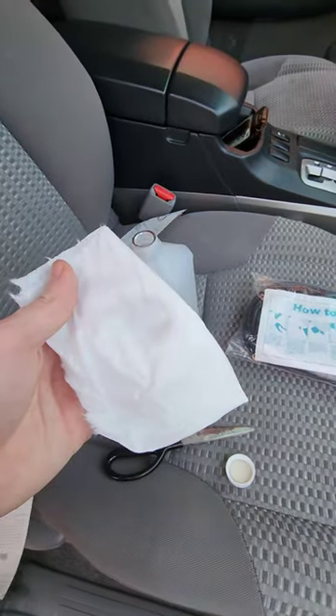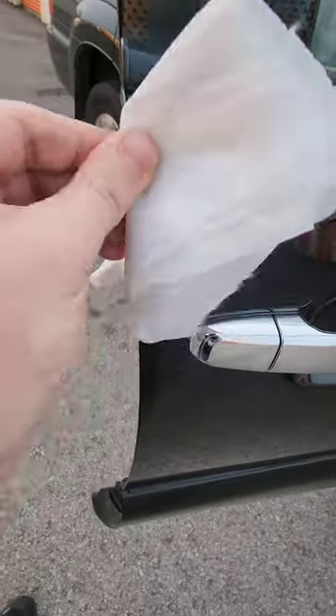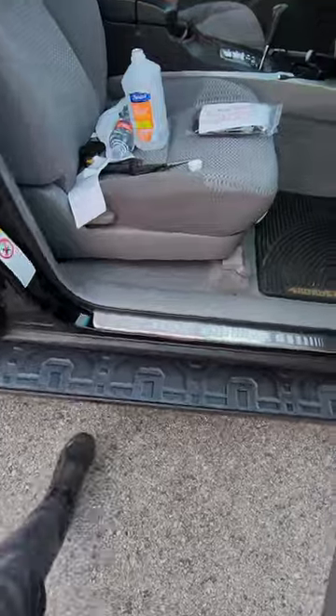First thing you want to do, get some rubbing alcohol on your rag. Clean the edge really well. This is where the adhesive is going to stick. Let that dry for a few minutes.